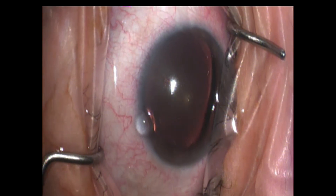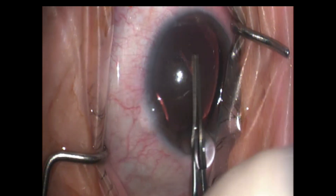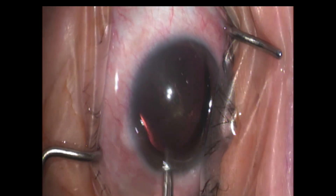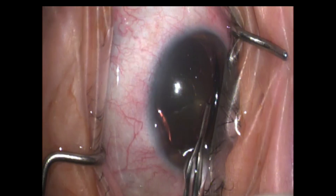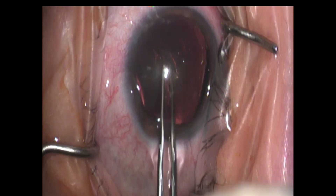Once that rhexis has started, I go in with my microutrata forceps. We're going to continue the creation of the rhexis itself, trying to go 360 degrees and creating as nice of a circle as we possibly can, free-handed.